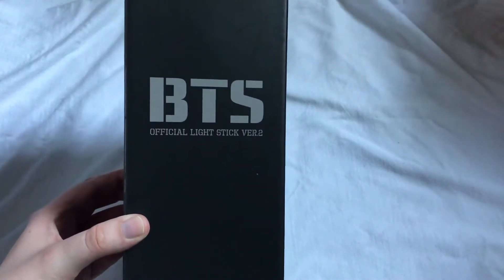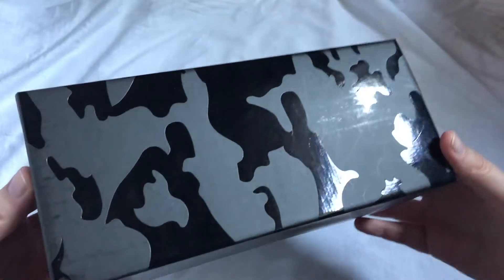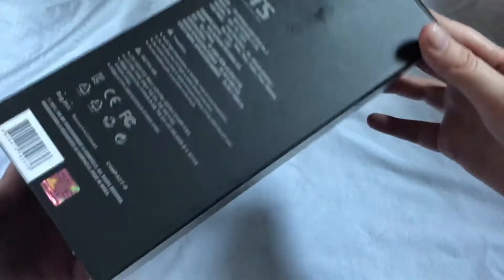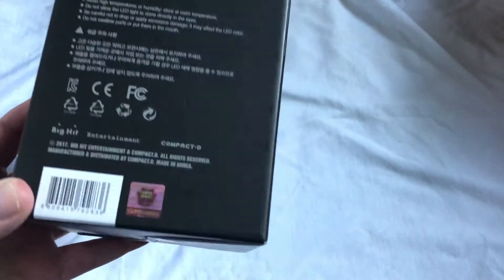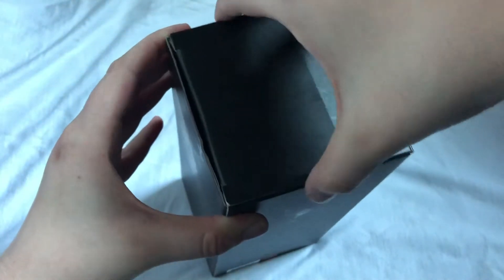Now let's move these aside — here it is! The cardboard is thick, I thought it was gonna be thin. Here it is. And then there's a sticker — I can feel it moving inside, I'm so excited!